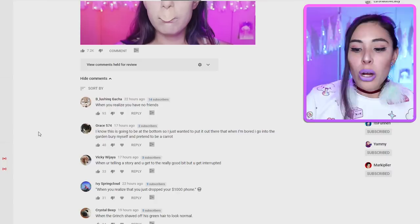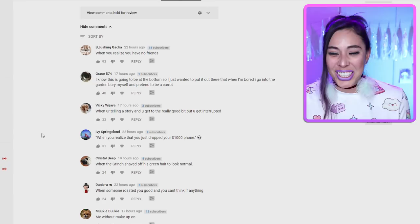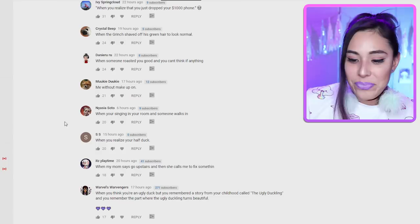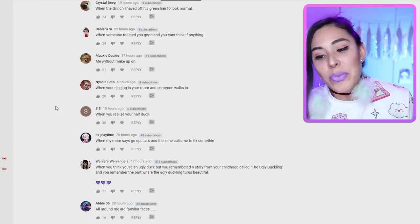"When you realize you just dropped your $1,000 phone." "When the Grinch shaved off his green hair to look normal." "When someone roasted you good and you can't think of anything." "Me without makeup on." "When you're singing in your room and someone walks in." "When you realize you're half duck." Okay, I'm gonna do a little challenge for you guys — try not to laugh!